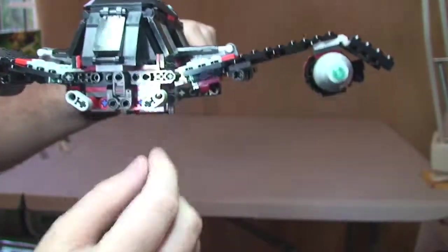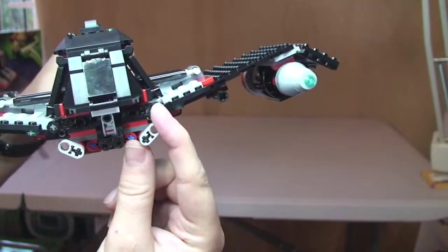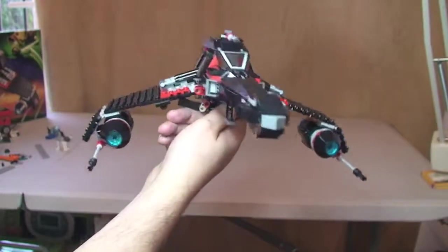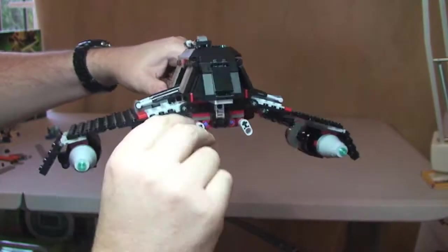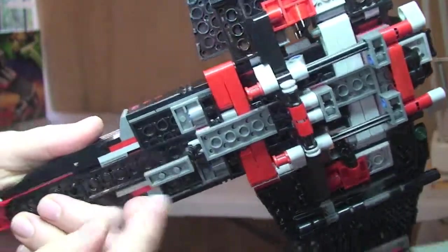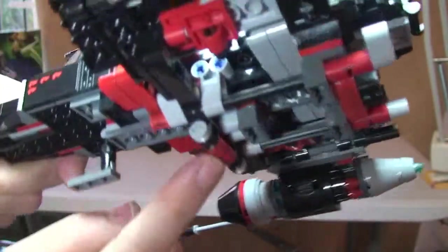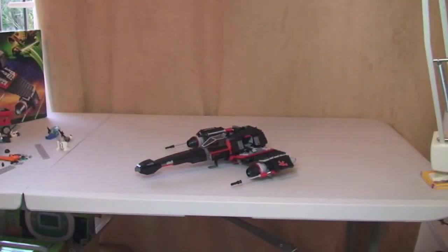Probably one of the final features on this is the actual wing mechanism itself. As you can see it's up in that position at the moment, but if I just simply twist this, you see it lowers the wing — and again on this one, lowers it down there. So now we're in more of the flight mode. To put them back up, just simply twist that on each side — so now we're in landing mode. Underneath we have a landing gear piece here, which is retractable — it can be tucked up out of the way, or obviously down for landing. And that's it for the main features on this set.